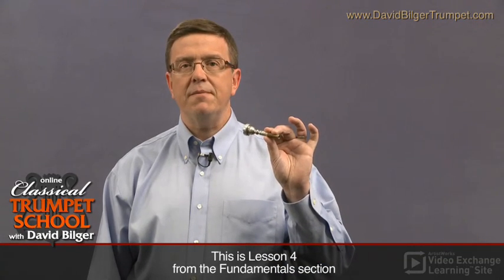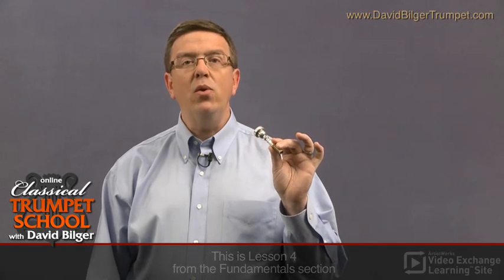If I've had a very difficult day in the orchestra, I'll make sure to buzz a little bit extra in the morning and I'll find myself fresher for the rest of the day. But how do we buzz? Well, what you need to do to buzz is to start with just the mouthpiece.